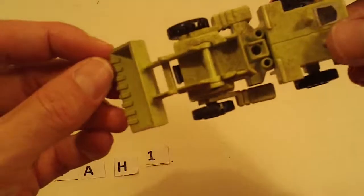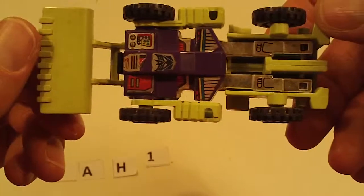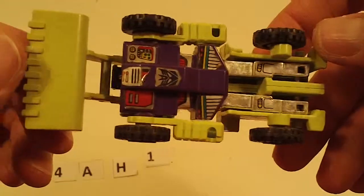And then we've got another Scrapper — needs a cleaning. Light to moderate sticker wear, light chrome wear, otherwise good.